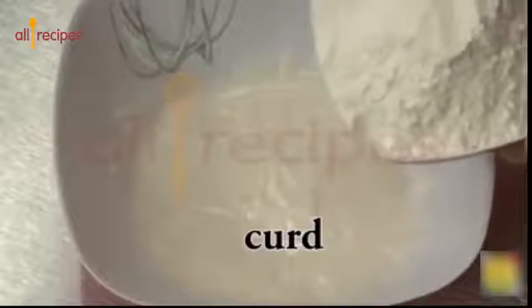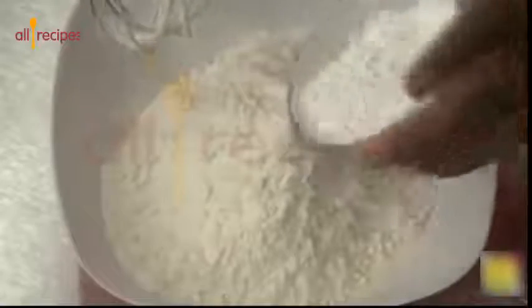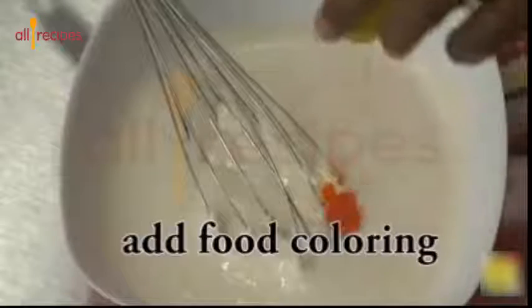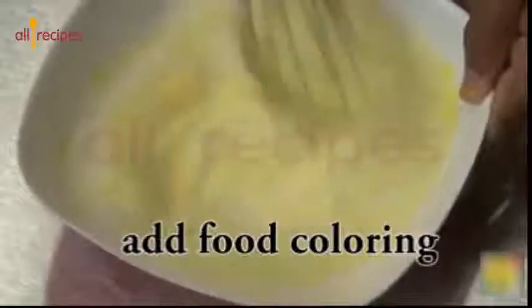To make the batter for jalebi, take enough curd. Take 100 grams of maida and 30 grams of corn flour. Add food color if you desire, and mix without any lumps. Then add 1 tablespoon of hot oil and mix it again.